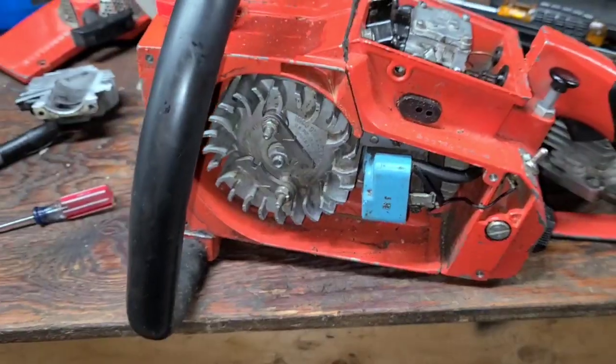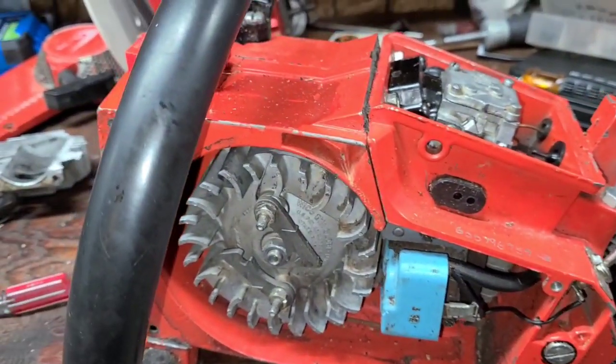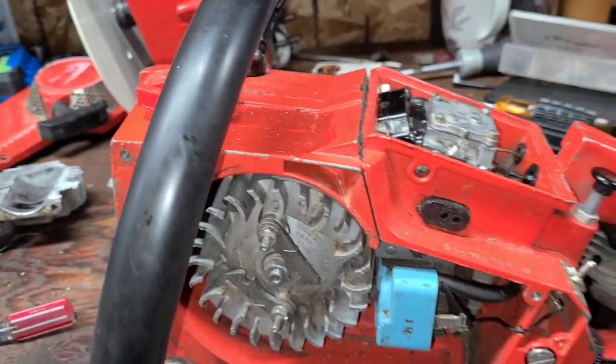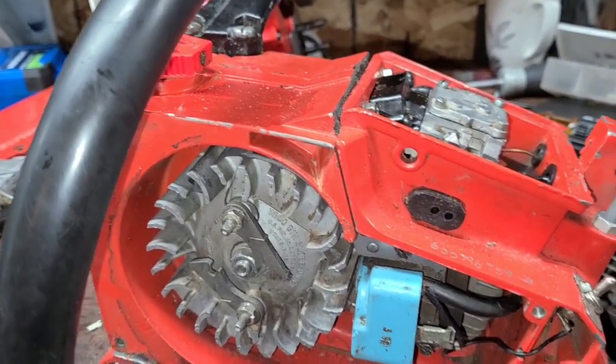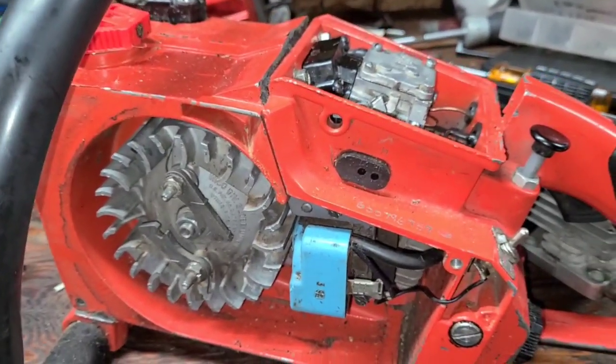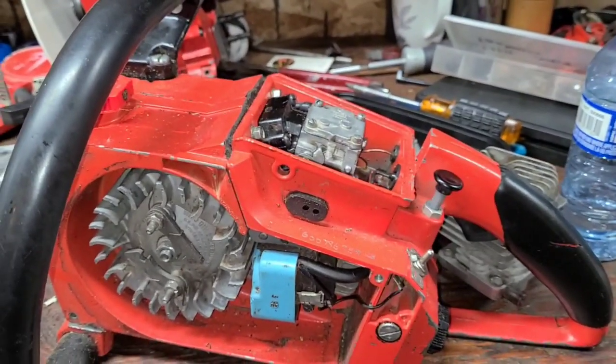Hey everybody, I want to talk about air leaks today — that dreaded air leak. Chainsaws get air leaks, and what do air leaks do? They cause them to burn up. What is occurring in an air leak? What can we do to fix it? How are they diagnosed? We have our hot rod XL 130 super home light ported saw, which has an air leak behind the crank seal. When I spray brake cleaner behind the flywheel on this side, it sucks it in and stalls the saw. Let's look at the cutaway and see what's actually going on.